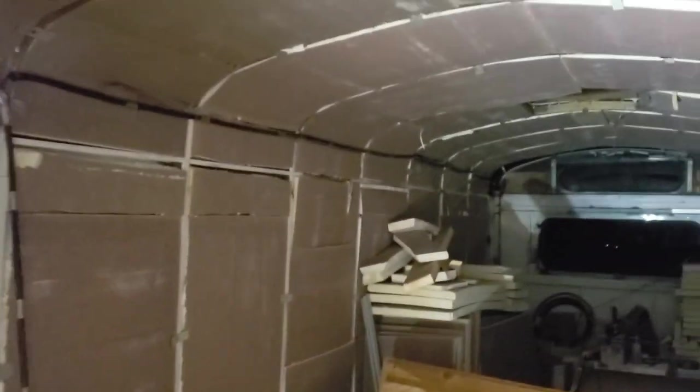By end of the weekend after Thanksgiving here, I'll have this all coated in plywood on the walls. We'll see how far I get.